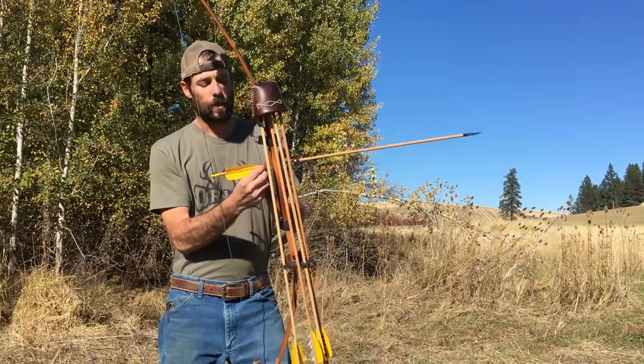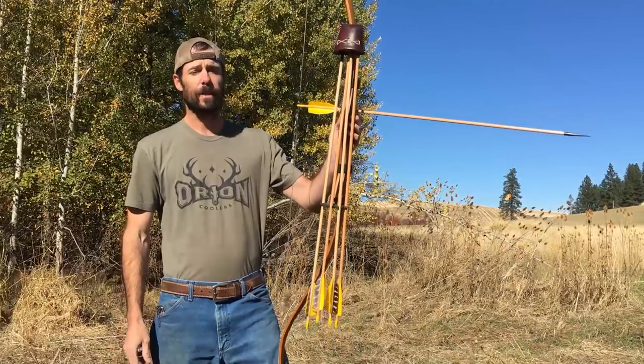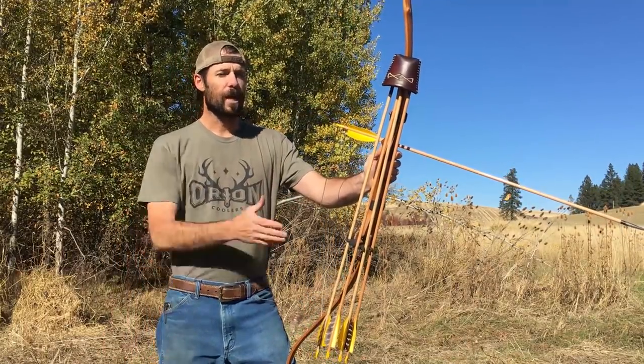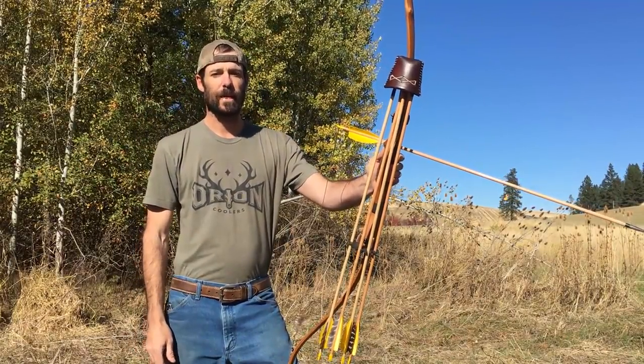This will absolutely save your tail. I don't know how many times I've been sitting in a tree stand and had the wind blow my bow a little bit, and the arrow comes off — 16 feet down, sticking in the dirt is where it's going to be.